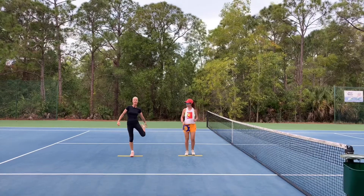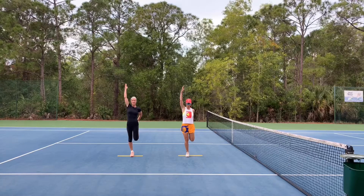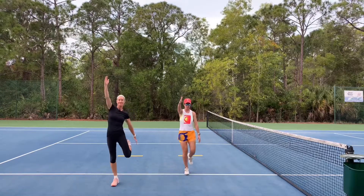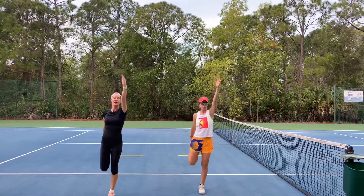Now we're going to grab that foot. We're going to pull that ankle back to the glute and we're going to extend the opposite arm, two steps forward. And we're going to back pedal.